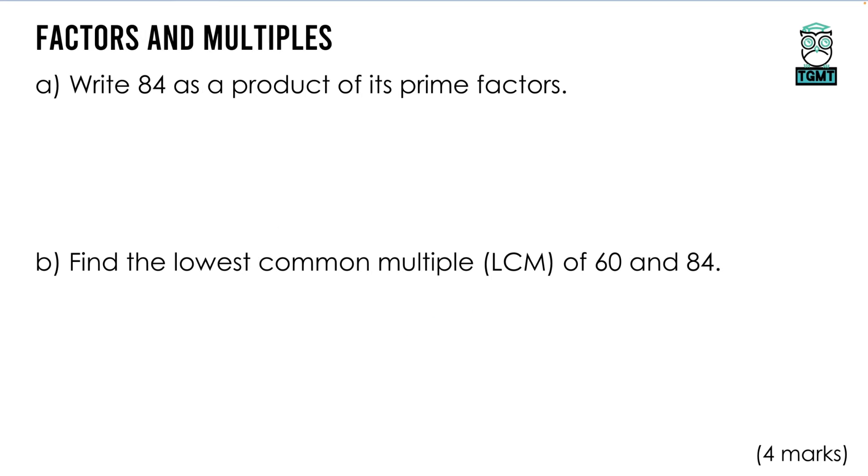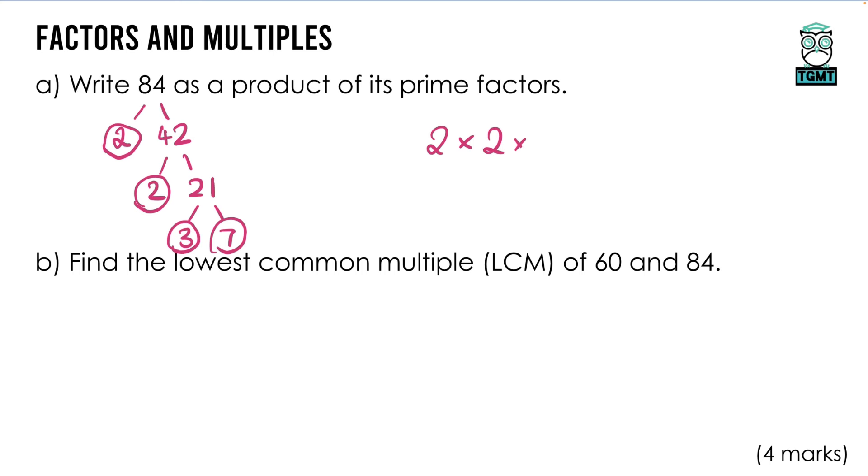84 as a product of prime factors: draw a prime factor tree for 84, splitting as 2 × 42. Then 42 = 2 × 21, and 21 = 3 × 7, circling the primes. So the prime factors that multiply to make 84 are 2 × 2 × 3 × 7, which can also be written as 2² × 3 × 7. You can write those numbers in any order, and you only need index form if the question specifically asks for it.